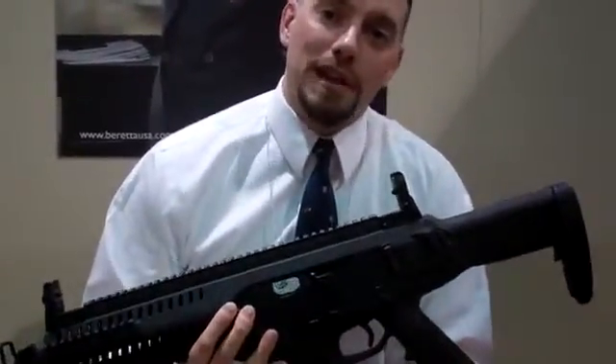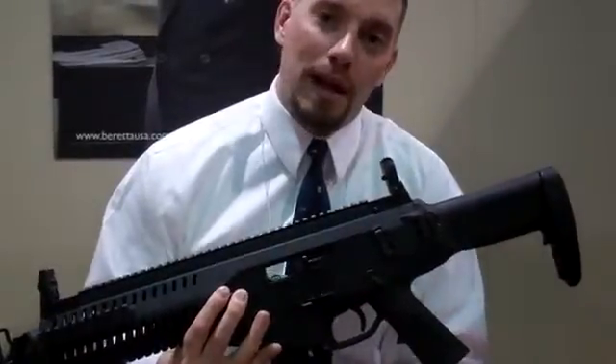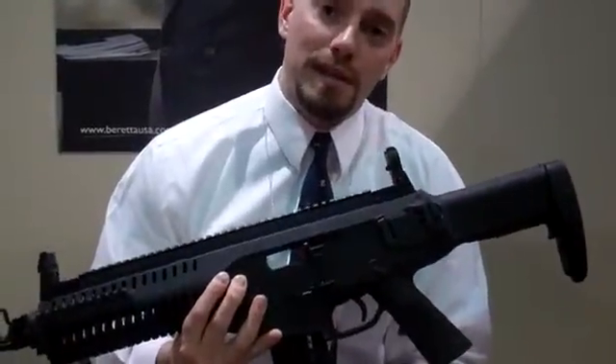Hi, I'm Ben Cook with Beretta. We're here again in Tactical Life with a sneak peek of a product that's going to be coming out mid-year. It's the ARX 160 in .22 caliber.